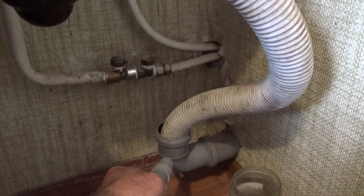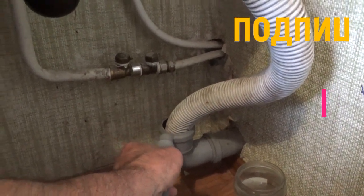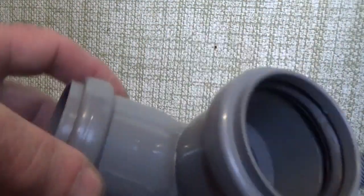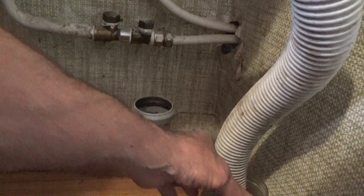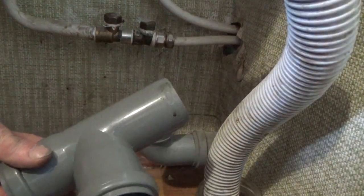Здесь надо будет тройник приставить. Раз у нас идёт от кухни — вот эта штука сюда сливается, и с этой самой машинки. Здесь надо тройник вставить, который мы и купили. Вот он. Устанавливаем тройник. Резинки уплотнительные есть. Здесь нам не надо, потому что там у нас есть уплотнительная резинка. Эту трубочку мы вытаскиваем — она у нас заменится. Вот этот тройничок вставим туда.